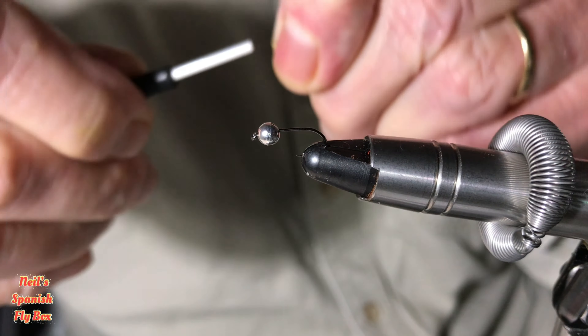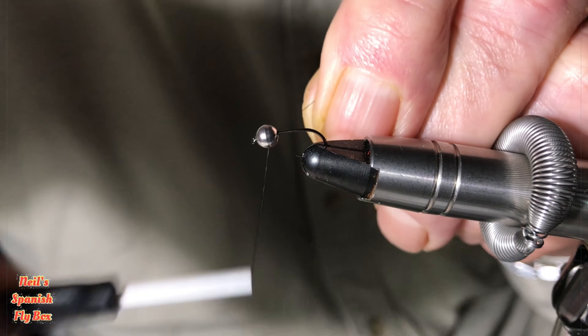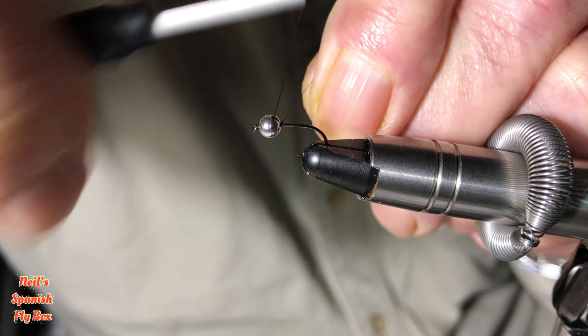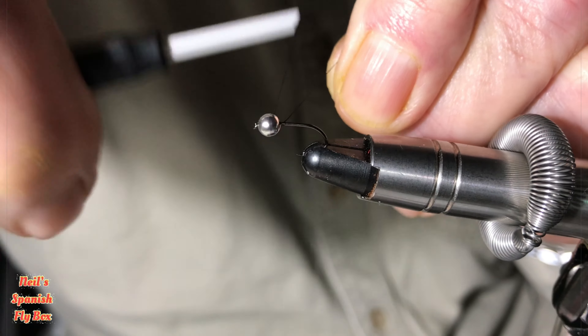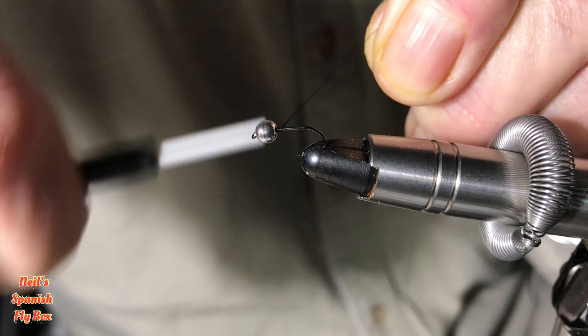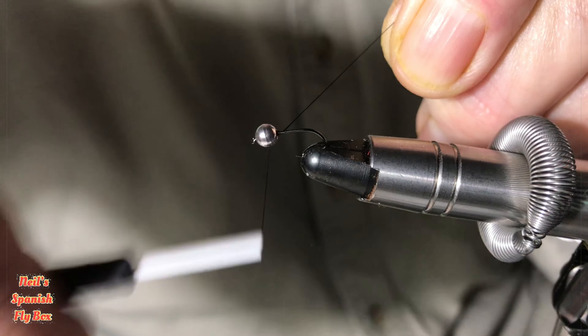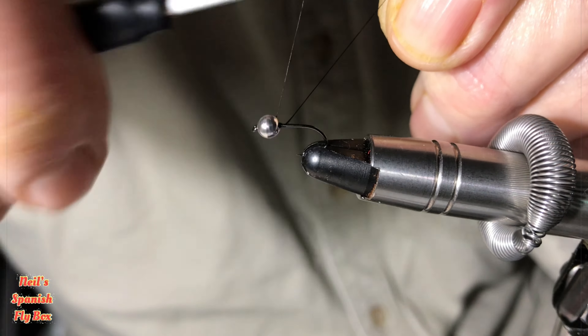Just mount the bead. This is a very popular fly at the beginning of the year — it can be super effective. It's obvious why it's being called the Superman: the colours, as can be seen, are the Superman colours.